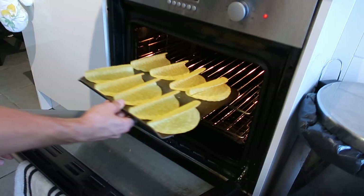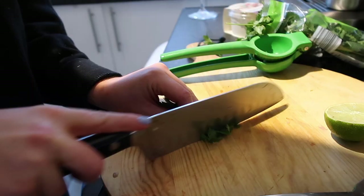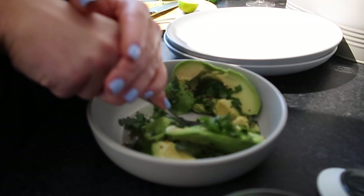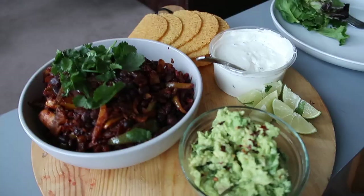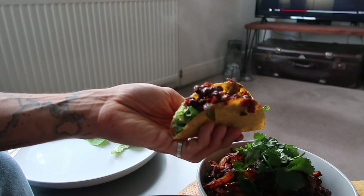Pop the taco shells onto a baking tray and into the oven for around five minutes. That leaves enough time to make the avocado guacamole — just avocado, fresh coriander, lime juice, salt, pepper and chilli flakes, mashed together. That's your black bean tacos — dinner in about 20 minutes. Serve with lime wedges and garlic and onion dip, loaded with lettuce, the black bean mix and guacamole. So tasty!